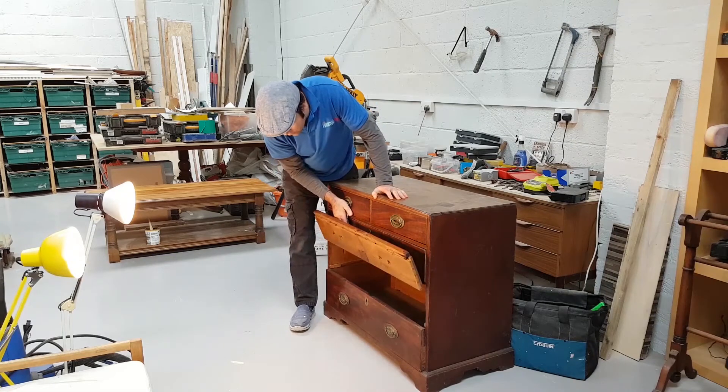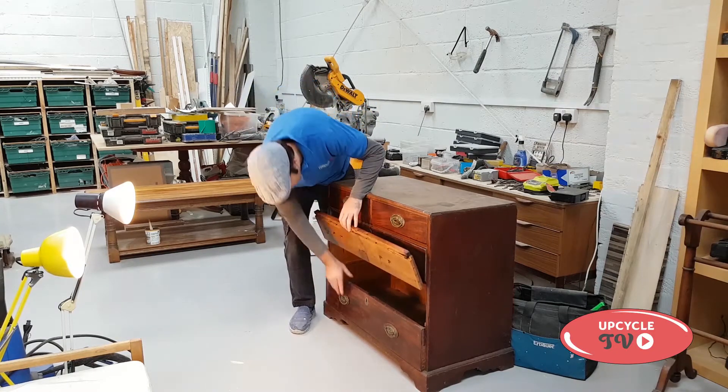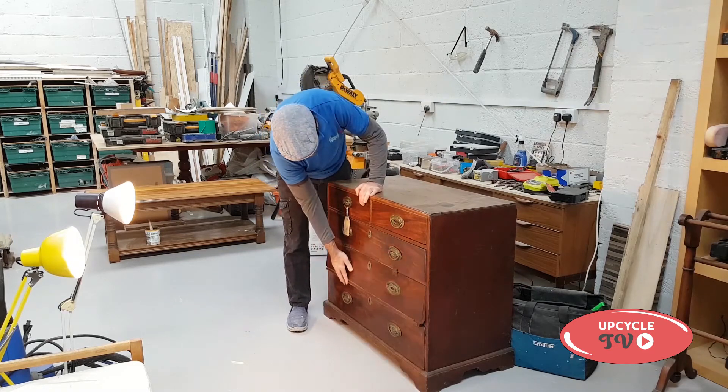Hello, it's Stuart from Upcycle TV. In this video I'm going to show you how I took a really old set of wooden drawers and turned it into a nice modern bench.